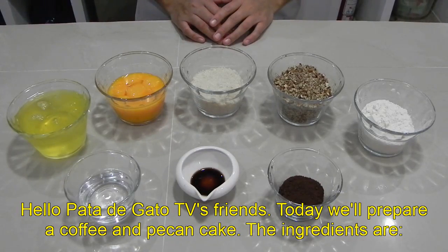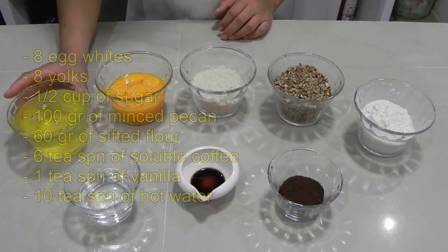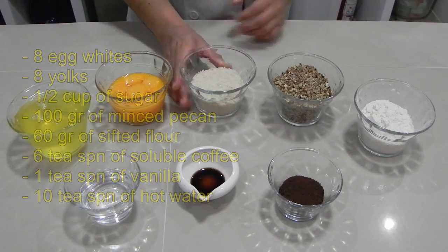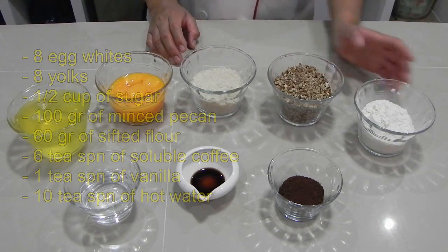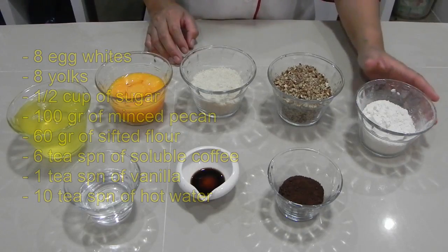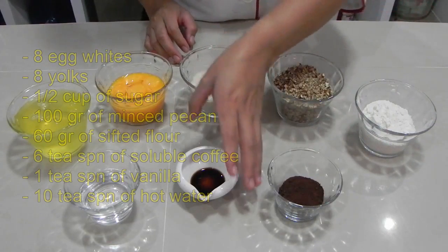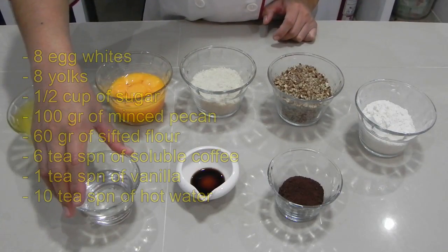Los ingredientes que vamos a necesitar para preparar el pastel son 8 claras, 8 yemas, media taza de azúcar, 100 gramos de nuez finamente picada, 60 gramos de harina previamente cernida, 6 cucharaditas de café soluble, 1 cucharadita de vainilla y 10 cucharaditas de agua caliente.